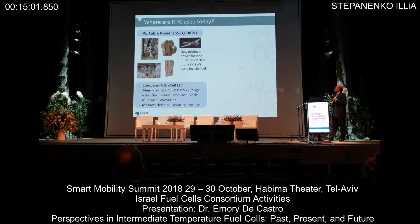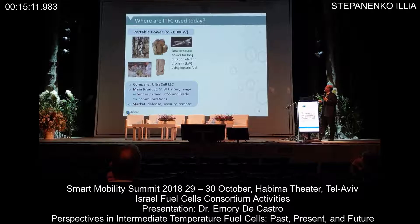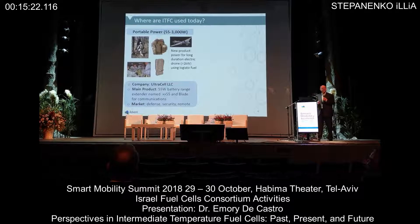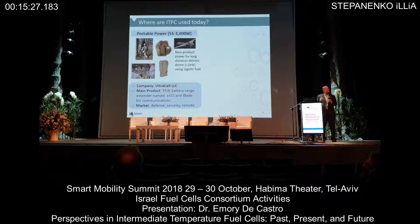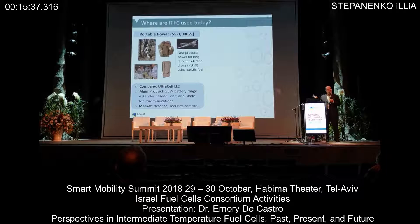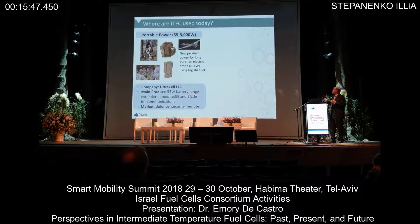Where are intermediate temperature fuel cells used today? One long-term customer is Ultracel, based in California. They pioneered a portable unit that uses a methanol-water mix going directly into the high-temperature fuel cell — a 55-watt battery charger. You may think 55 watts isn't that large, but for the military's electronic soldier, they typically carry roughly 75 pounds of lithium-ion batteries for a three-day mission. By carrying this range extender, you can get that down to 25 to 30 pounds. They are actually used by the Israeli military today, and Ultracel is now looking at drones.